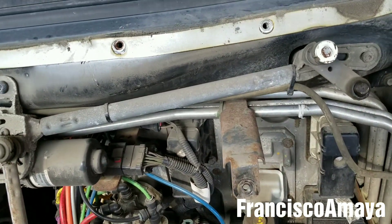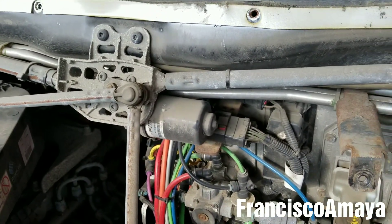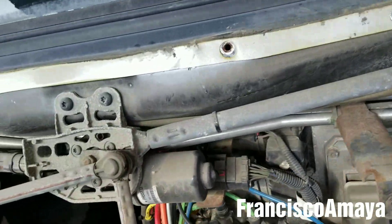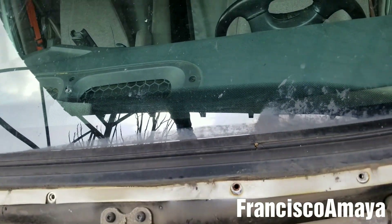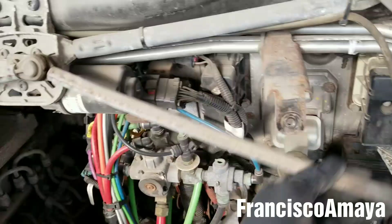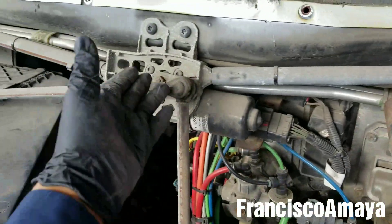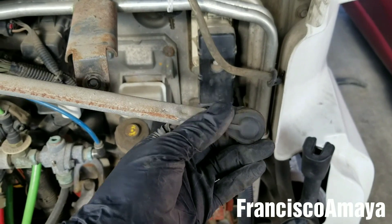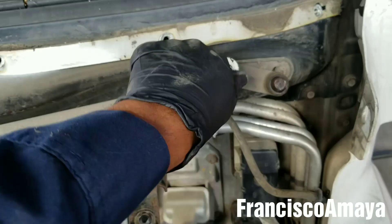And it doesn't only affect the Freightliner Cascadia — it affects any other over-the-road truck, doesn't matter the brand. It affects all these trucks because this bushing goes bad over time and then it causes problems like this. It doesn't work because this little bushing goes bad and disconnects from the joint over here.